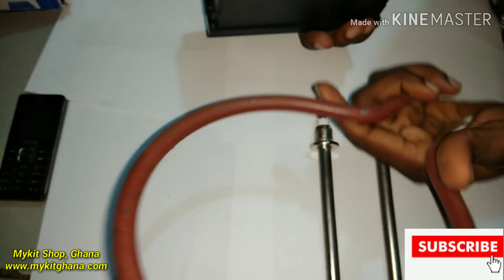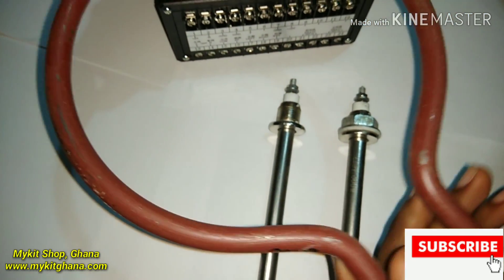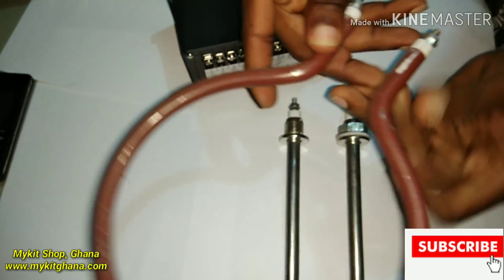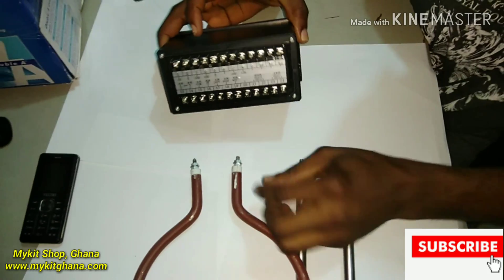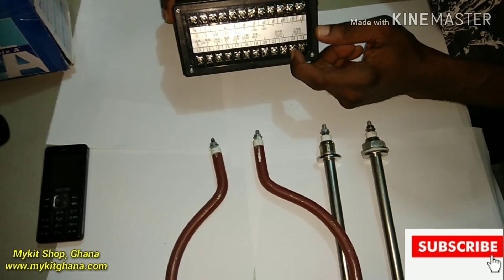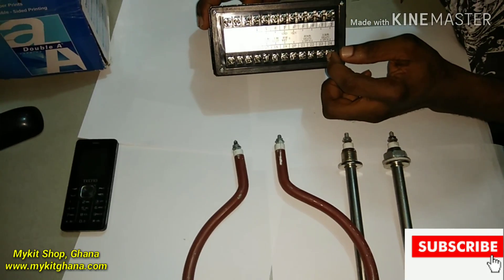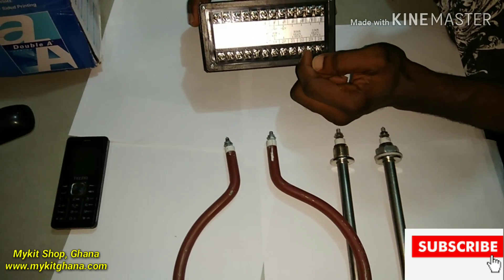This heating coil is 200 watts. It doesn't heat red hot — it's a very good heater for incubators as it heats gradually. It comes with two terminals. For the main heater, connect one terminal to 23 and the other terminal to 24. If you have an auxiliary heater, connect it the same way — one terminal to 24 as well.